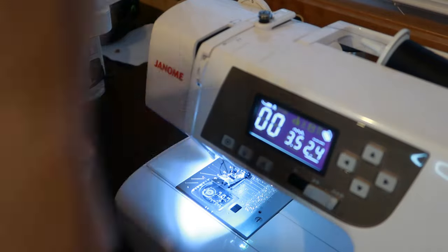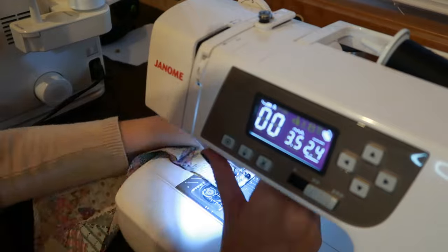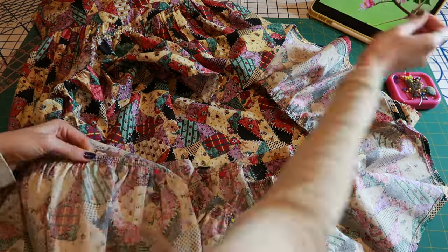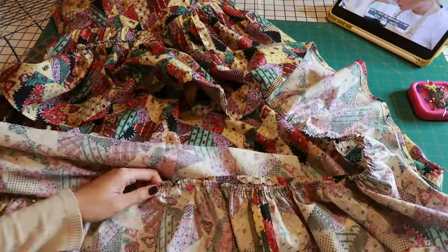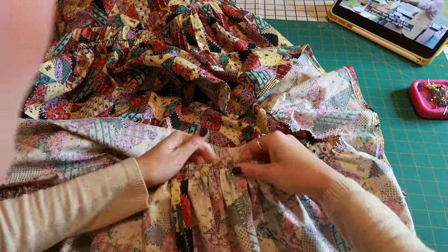Moving on to the ruffles of the skirt — I used three sections that were the full width of my fabric, so 45 inches in width. I sewed them together, gathered them, and now we're going to evenly space those gathers around the bottom of the skirt, pin the ruffle to the bottom, and sew it together.